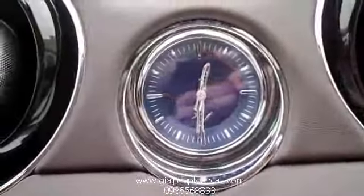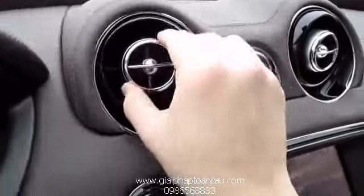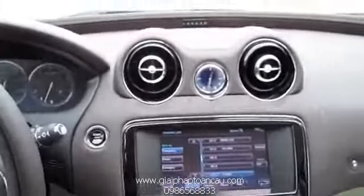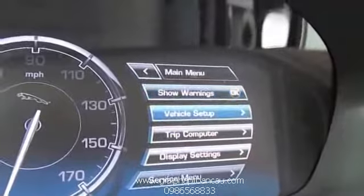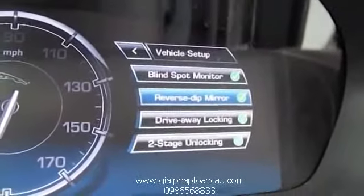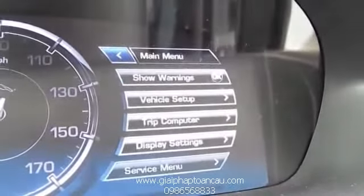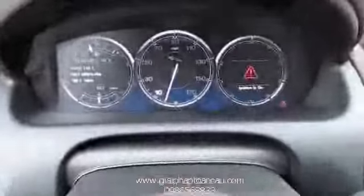It's a stitched console. Power sunshade controls, one touch open, and a wind deflector.